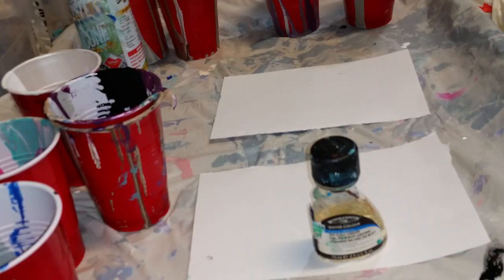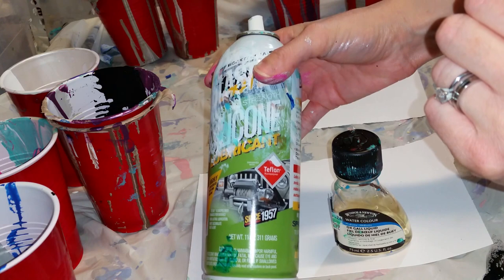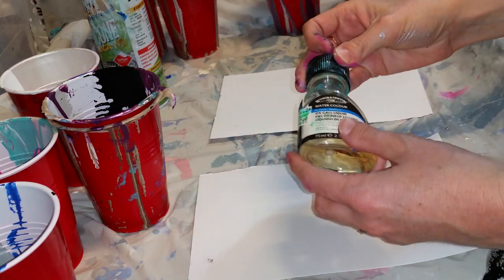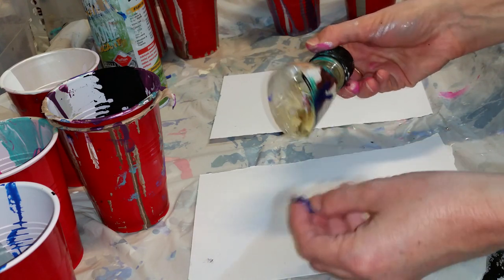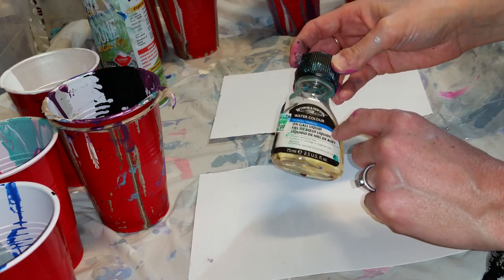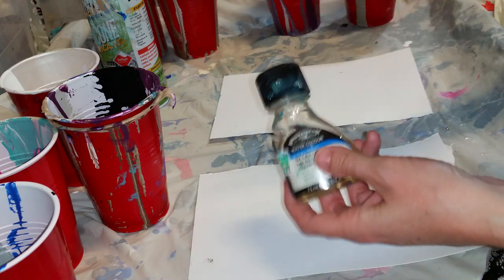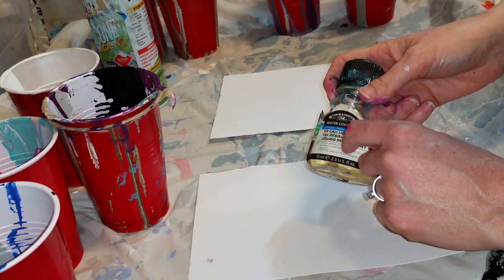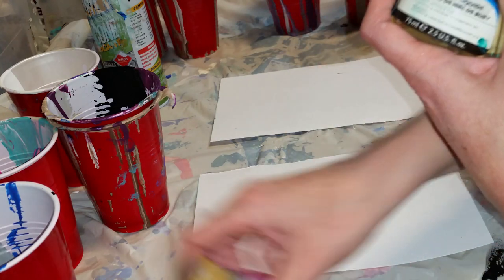Hi guys, welcome back! Today I'm going to do a side-by-side test of Oxgall versus Blaster silicone spray. Oxgall is a watercolor medium — this is Winsor & Newton. It is used as a wetting agent and it reduces surface tension. It also says it can be used as a flow aid for watercolors. I've seen some people hesitant to use silicone for a number of reasons, and I've used Oxgall a couple of times and had good results but I've never done a side-by-side test.